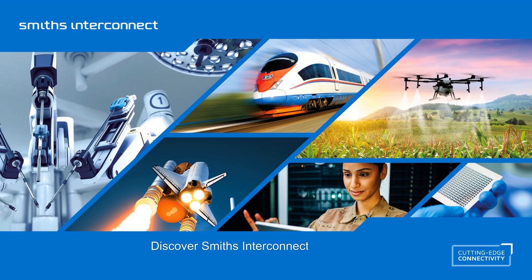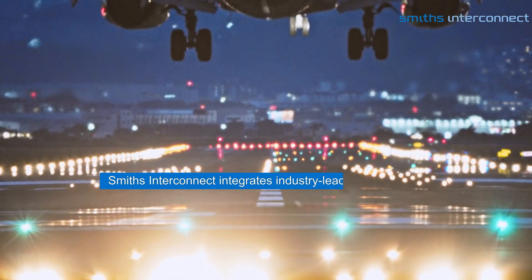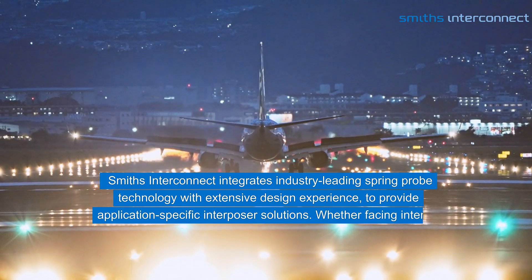Discover Smith's Interconnect's Interposer, equipped with our Spring Probe technology. Smith's Interconnect integrates industry-leading Spring Probe technology with extensive design experience to provide application-specific Interposer solutions.